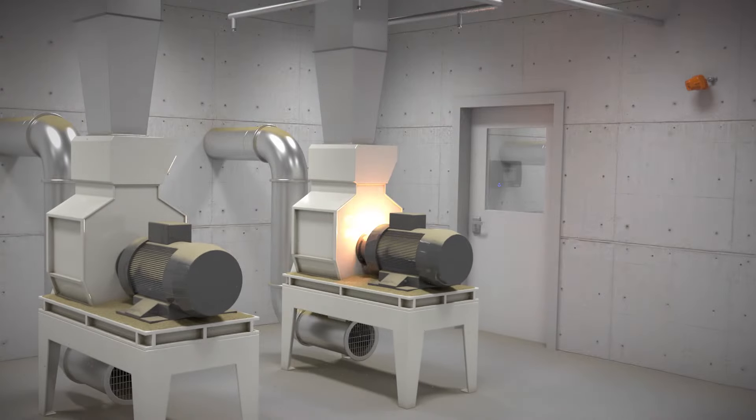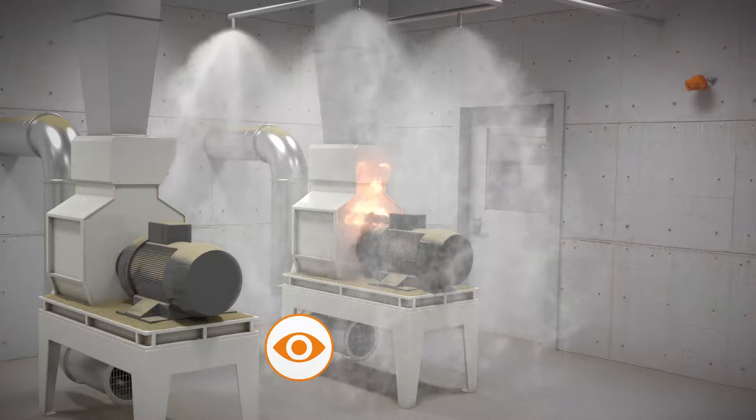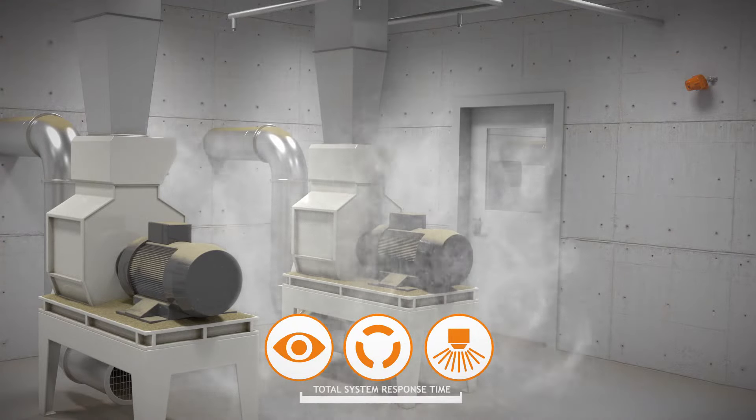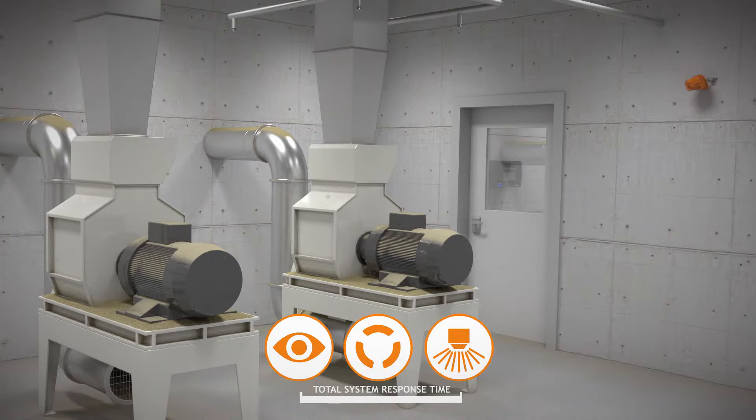The aim of the Quick Suppression System is to detect and extinguish quickly enough to avoid damages and costly production loss. The chain of actions in the system from detection until extinguishing is activated is called total system response time. It is measured from the first occurrence of a flame until pressurized water reaches all nozzles and the water mist is created.